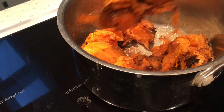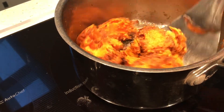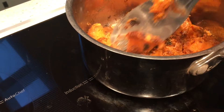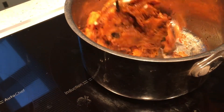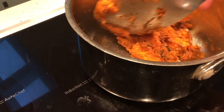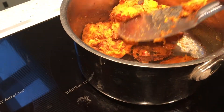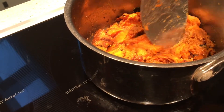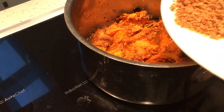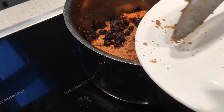We can do this sweet in seven to eight minutes. Just mash it with the spoon. It's nicely fried. Then I'm going to add palm jaggery and some raisins.